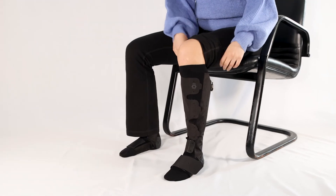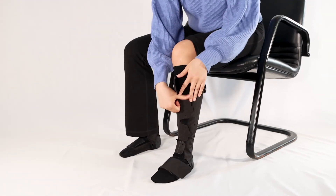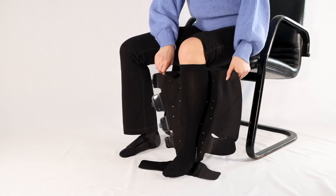Unhook the hook and loop straps, remove the sleeve and liner, and store flat until further use.